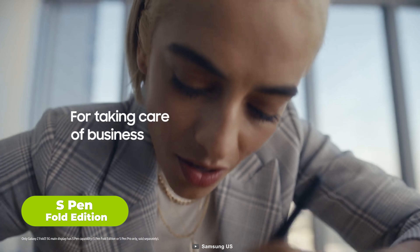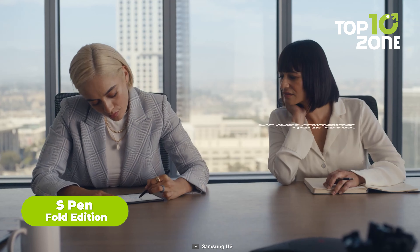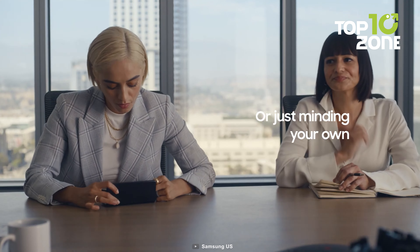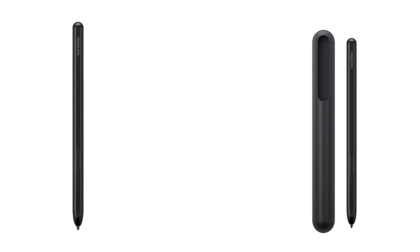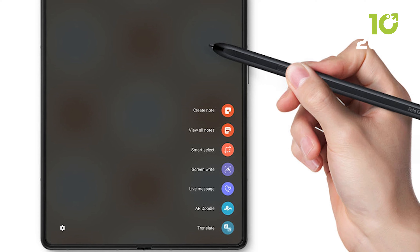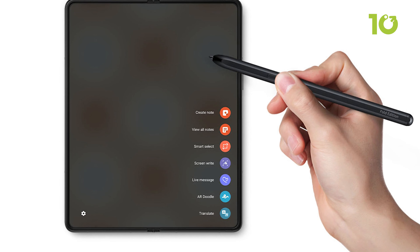Here's the S Pen Fold Edition, a stylus specifically designed for the foldable device. It lets you write, draw and control your Galaxy Z Fold 5 with precision and ease — you can use it to take notes, sketch ideas, edit photos, sign documents and more. The S Pen Fold Edition has a retractable tip that protects the screen from scratches and a Bluetooth button that lets you launch apps and take selfies with a click. The stylus also comes with a case that attaches to the back of your Galaxy Z Fold 5 and holds it securely.